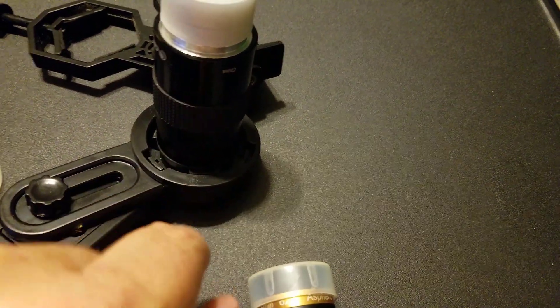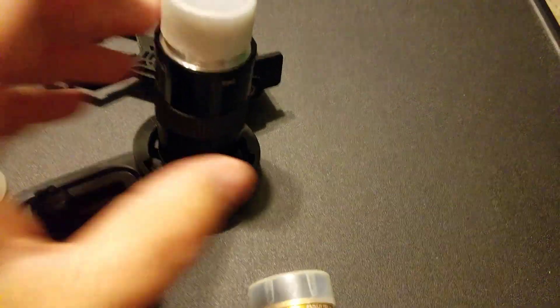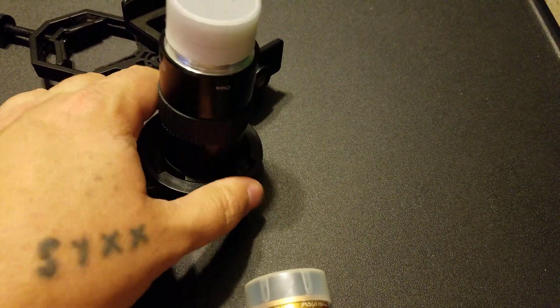It's all plastic gripping on the eyepiece. So that's basically the video on this adapter.